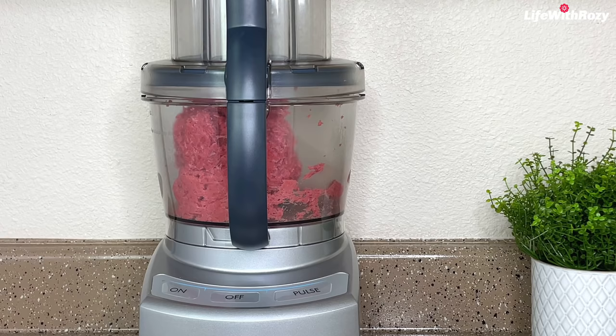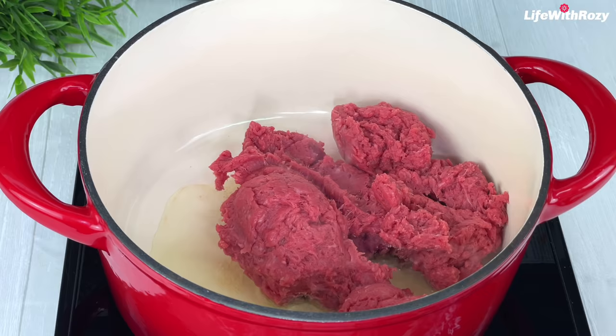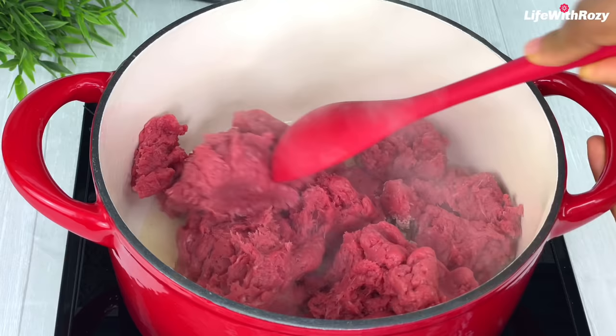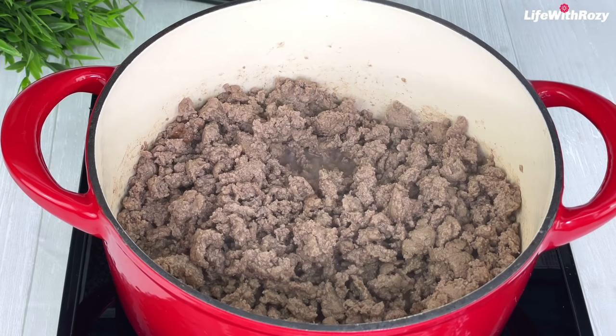In a pot I will add about three tablespoons of avocado oil, and once the oil is hot I'll transfer the minced meat in there and cook the meat until it is no longer pink. Then I will add the chopped onions.